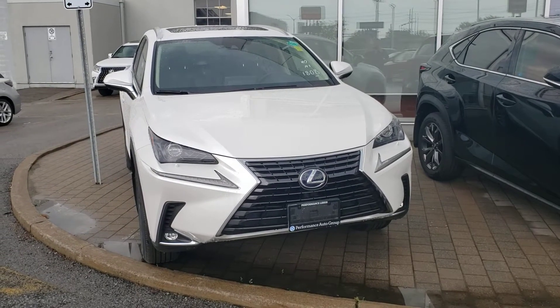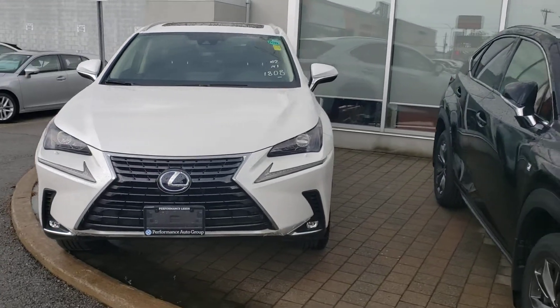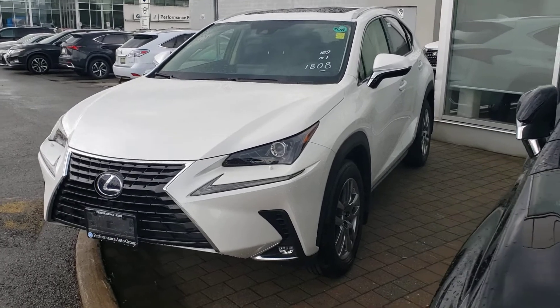Good morning, Valerie. This is just Troy from Performance Lexus. My apologies for being delayed getting these videos to you — I got tied up last night and wasn't able to get it before dark.